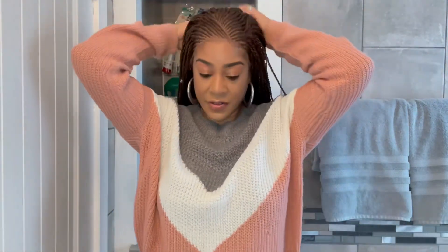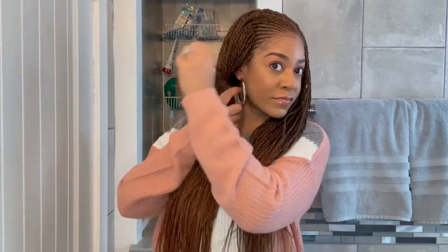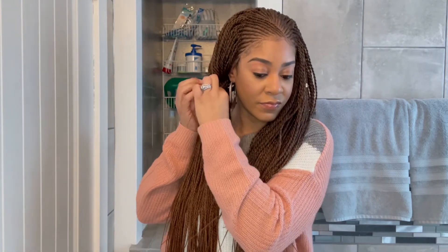For the last style, I'm going to part the hair down the middle and make two ponytails. To secure the ponytails, I'm just going to take a couple of twists, twist them around the hair, and then tuck it into the twisted part.